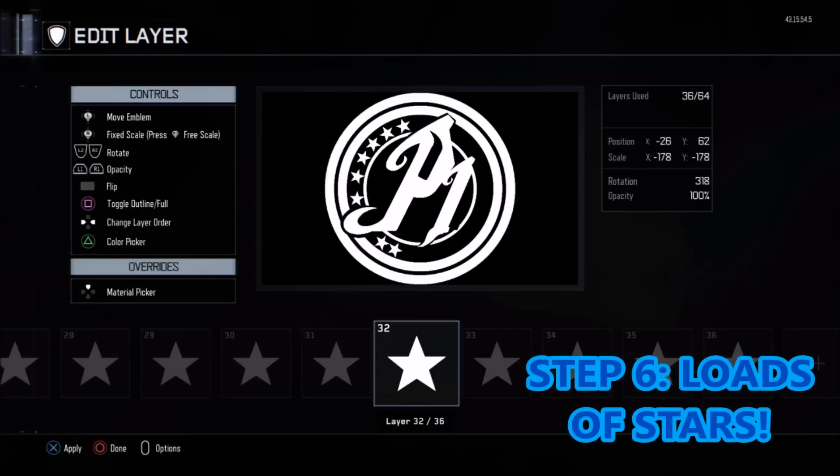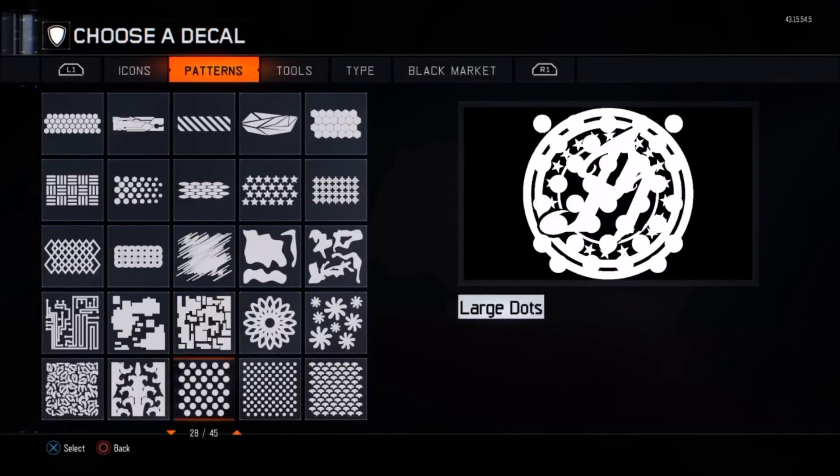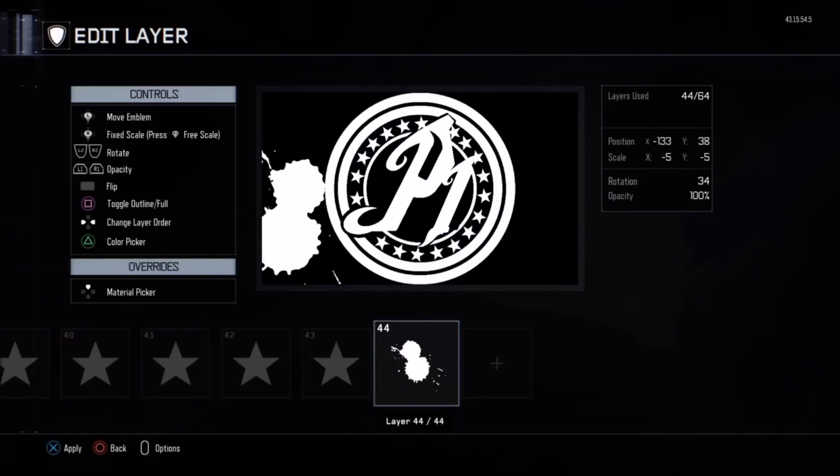Now go ahead and get yourself a load of stars — literally 20 plus stars in this. Copy and paste them and just make sure they're all evenly spaced and pointing in the same way, because that can really throw it off big time.